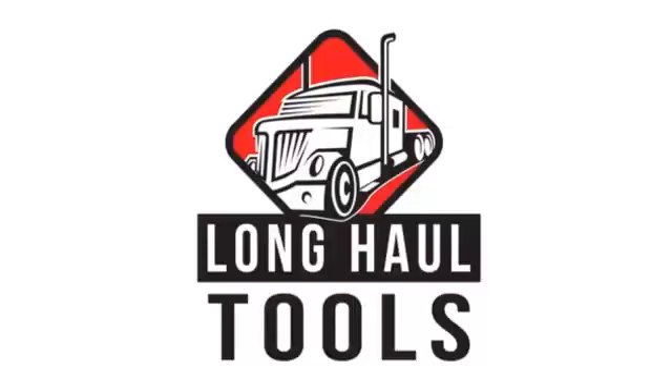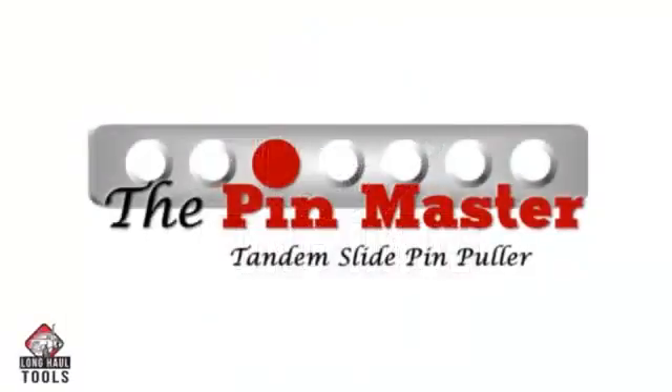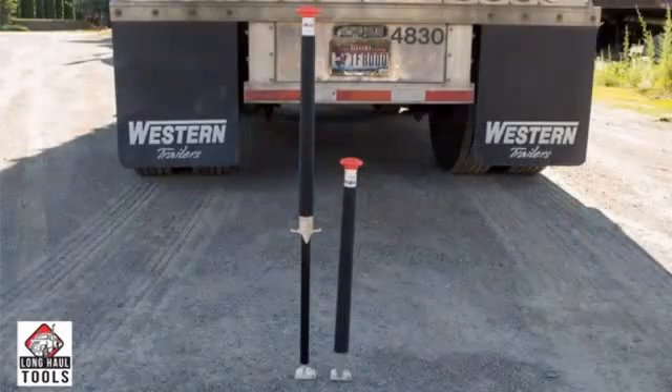At Long Haul Tools, we understand the frustration and difficulties associated with the tandem slide axles. With the PinMaster, you can make sliding the tandem axles easier, saving time, money, and making the task much safer.